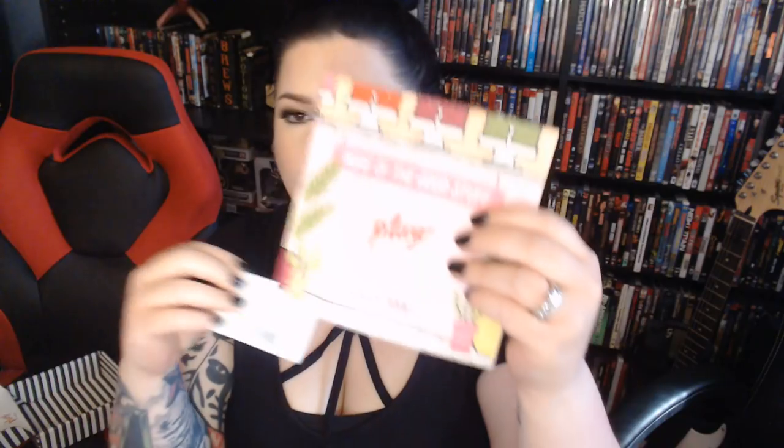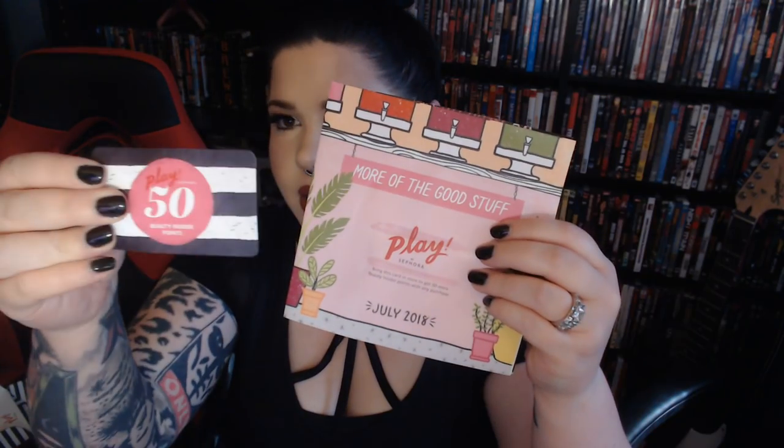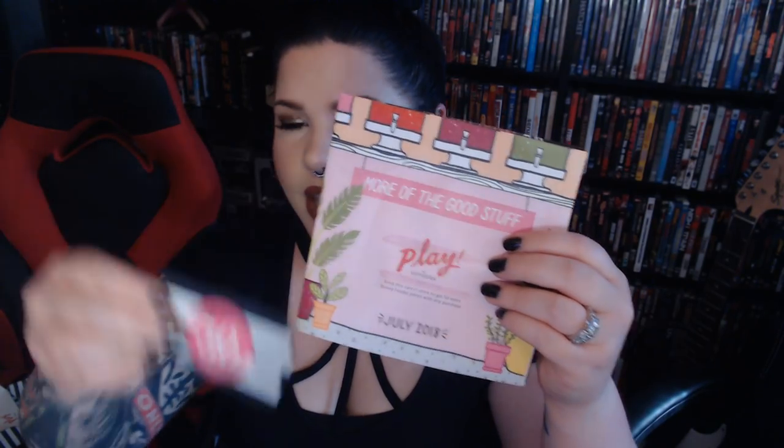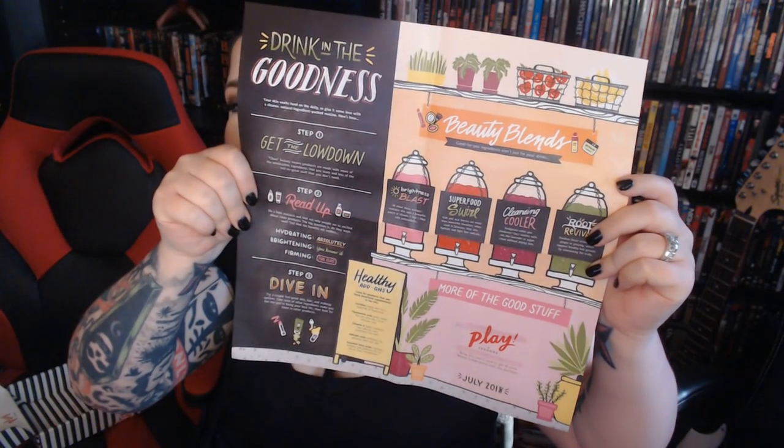Here's the insert. This is the Play Pass card you'd take to your Sephora to redeem your 50 Insider Points — it's good until August 31st of this year, and it is currently July 15th. The insert is also talking about Beauty Blender and more of the good stuff through Sephora.